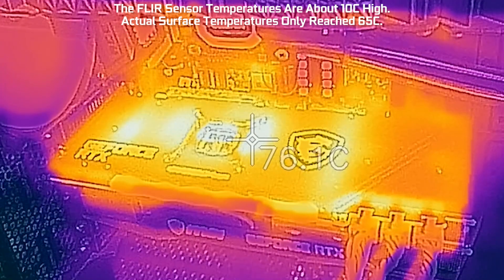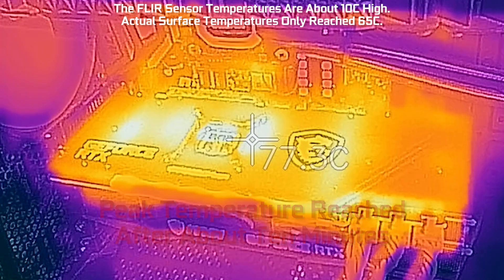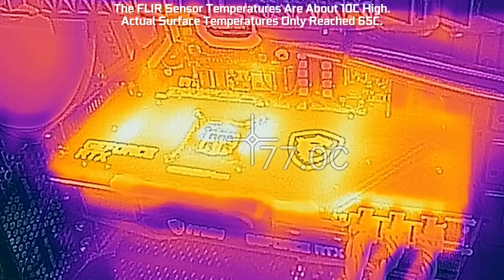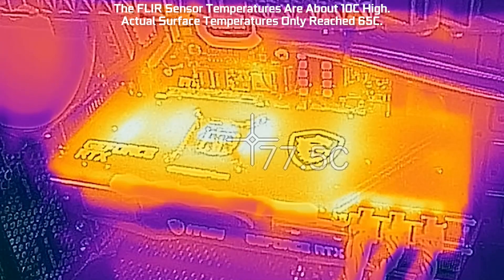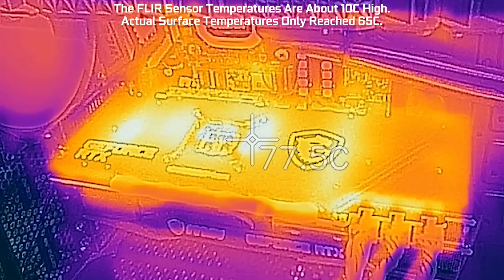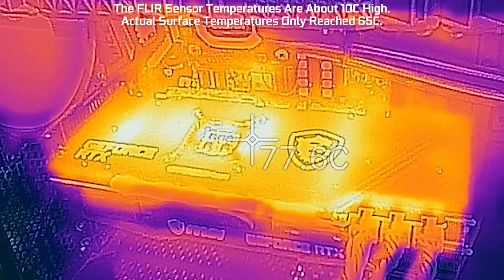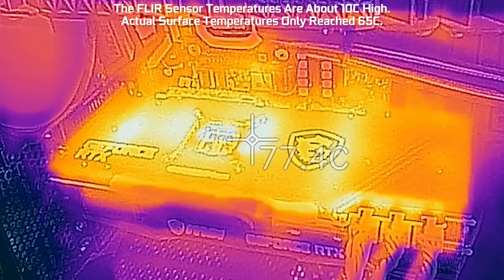This is time compressed, so it's been about 10 to 15 minutes of running the game. We've hit peak temperatures, and you can see various surfaces on the back of the card are hotter than others. Obviously, closer to the GPU is the hottest, but there's also a hot spot on the left where some of the voltage regulation is happening.